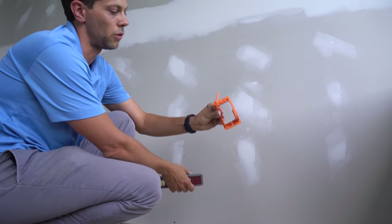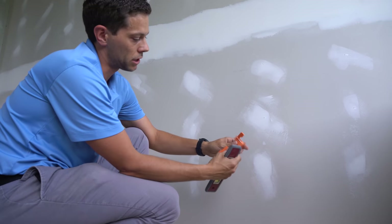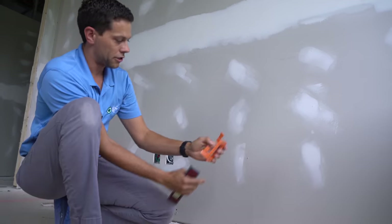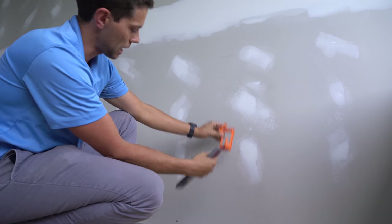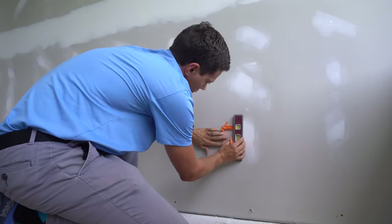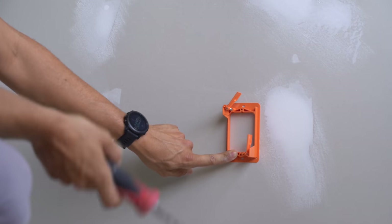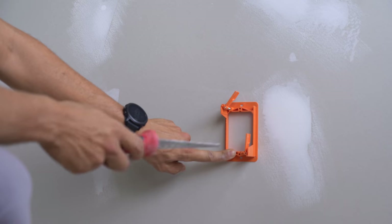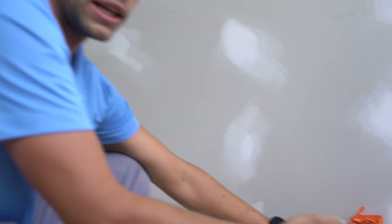Now that I have my top hole mark, I'll use this old work box — it's a low voltage old work box, meaning there's no back on it. This top hole is going to be the same screw hole as the existing one. If I put it against the wall in reverse and eyeball this hole to the top hole mark, I should have it perfectly lined up, aside from needing to get it level. You don't want to immediately cut the entire old work box outline in case you're wrong — that's why I trace carefully first.